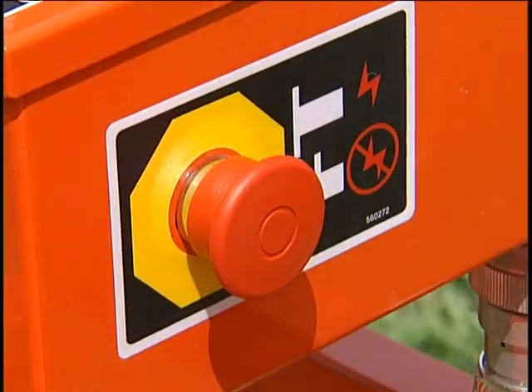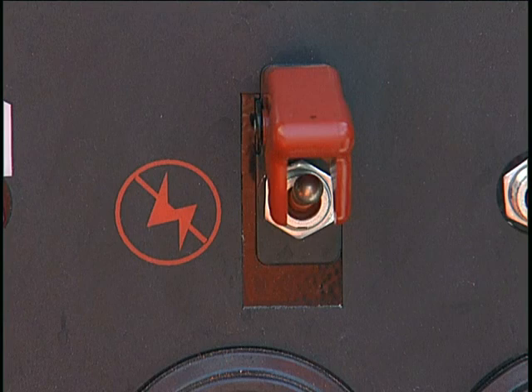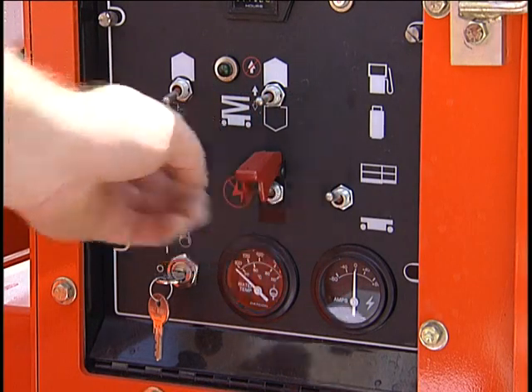Once the emergency stop is pressed, you will need to pull it back outward before the SR can be restarted. The emergency stop switch on the lower panel works similarly. Push the switch cover downward to stop machine operation. You will have to move it back up manually before restarting.